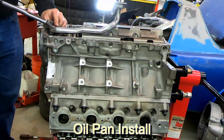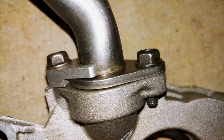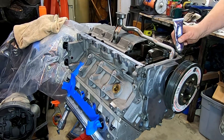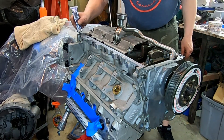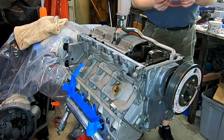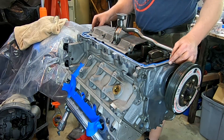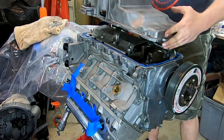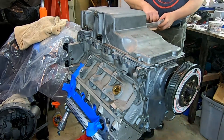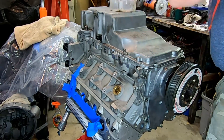Next we install the pickup tube — the windage tray is already on there. This pickup tube has an extra bolt added as a small kit you can buy so you have two bolts pushing down on that O-ring to ensure a good seal, because it is a problem area. Make sure you get the right O-ring. We put a little dab of silicone around the edges where the front and rear covers meet and slide the oil pan on. Now it's starting to look like an engine.